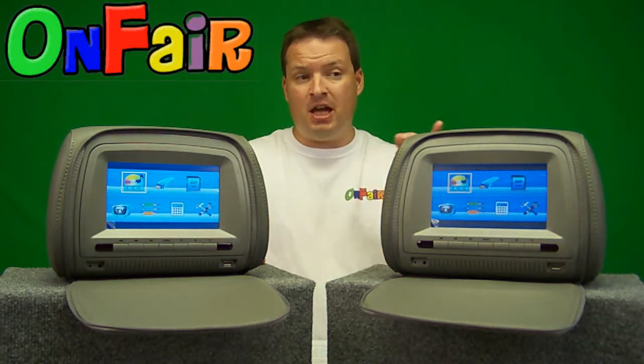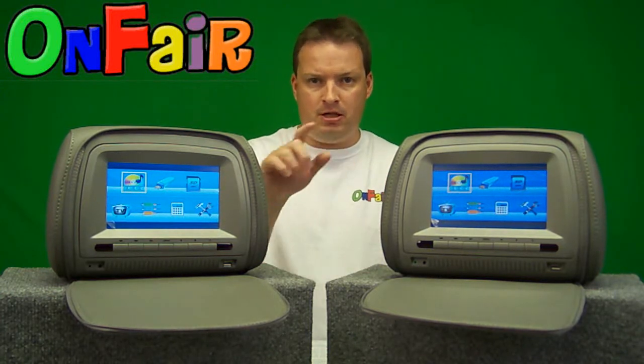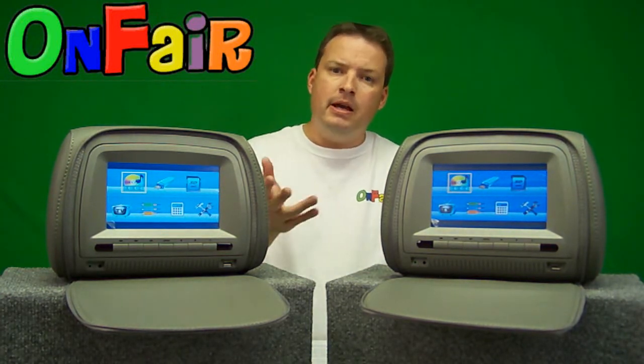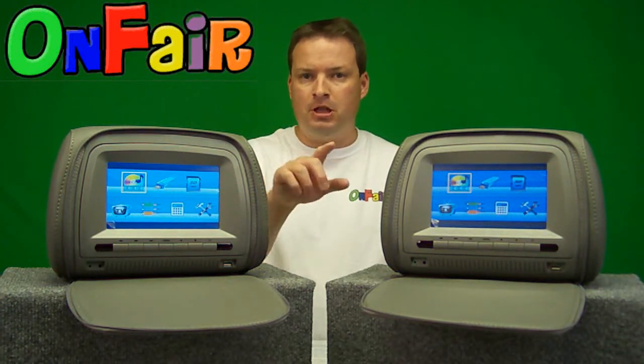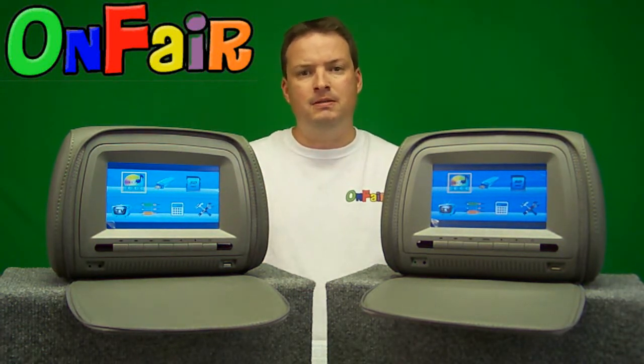After that you'll see a calculator — a handy touch screen calculator if you need to do some quick math. And you'll also see a handy setup menu for the touch screen menus.